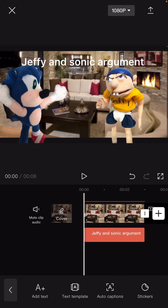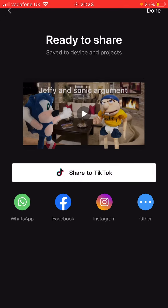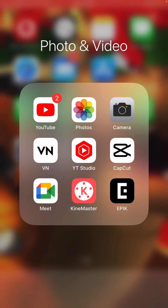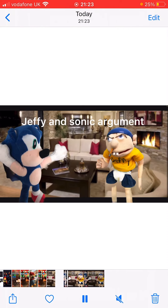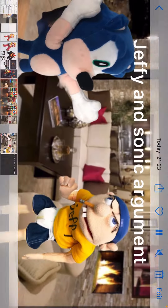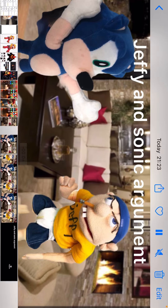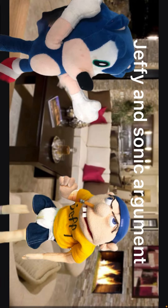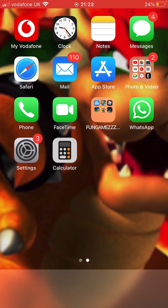Then you click the top right thing and wait for it to export — it may look like it's not gonna work but it does work. Then you click done, go to your photos, flip it around and take a picture of it. Then you just add it to your channel as the thumbnail. So if this helped you, then like.